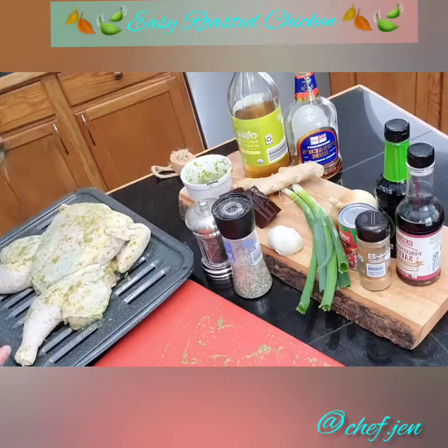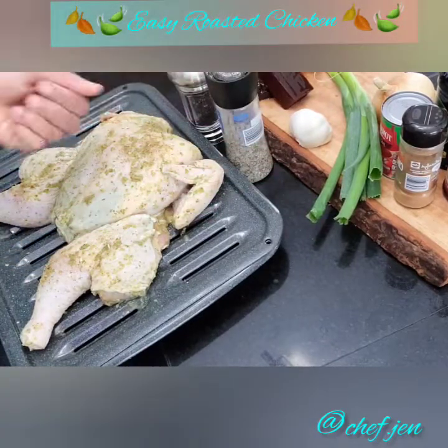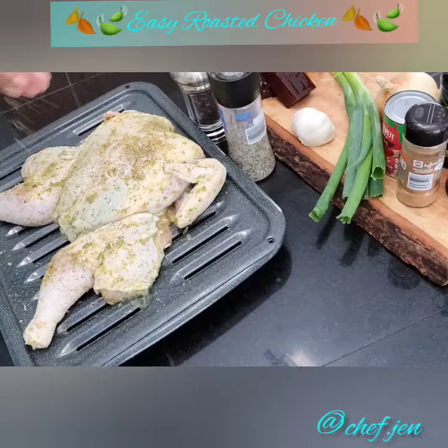Feel free to add some extra seasonings to the top. I've also added some extra dry herbs. If you have fresh herbs and you'd like to use those, it'll just give a nice crust on top as it roasts.